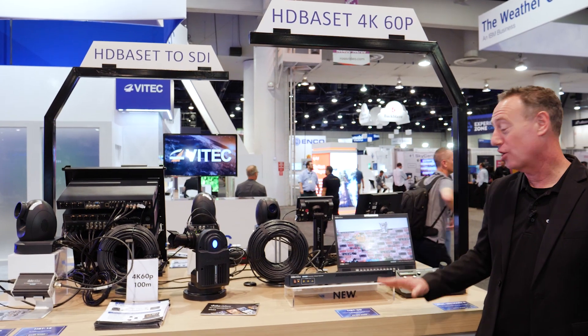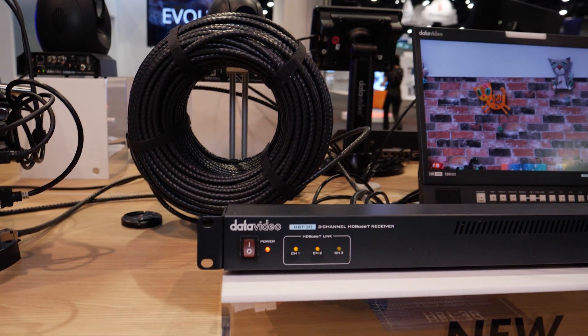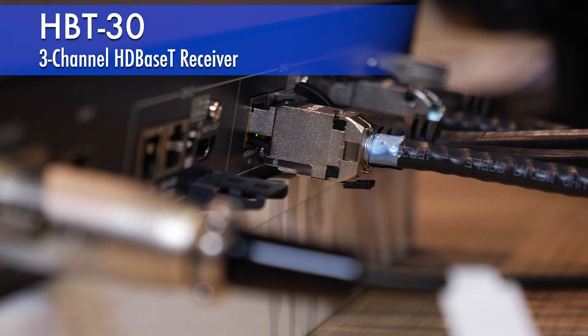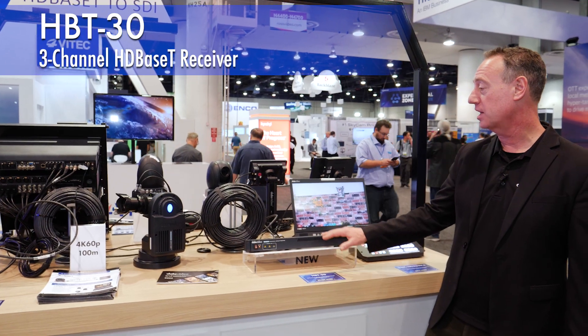Let's take an in-depth look at our HDBaseT products. I have the HPT30, which is our 4K60 3-channel HDBaseT receiver box.